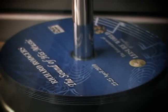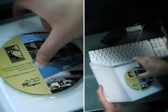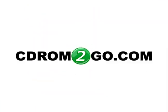Colorful images, crisper text. The result? Your short run project, how you want it, when you want it. Only at CD-ROM2GO.